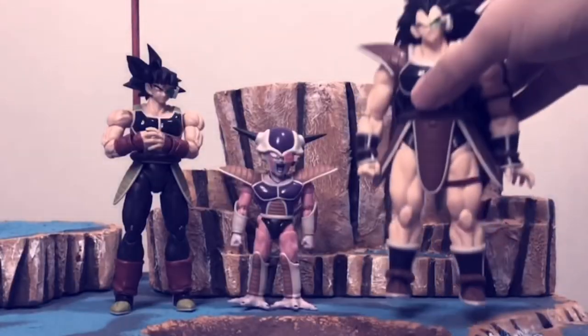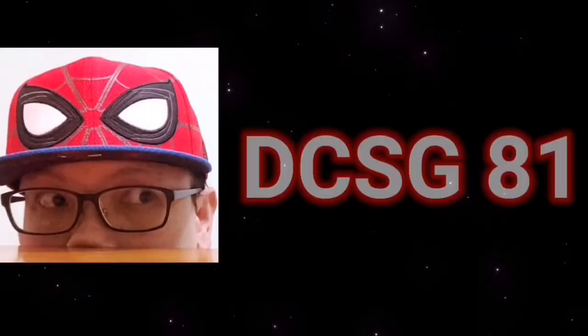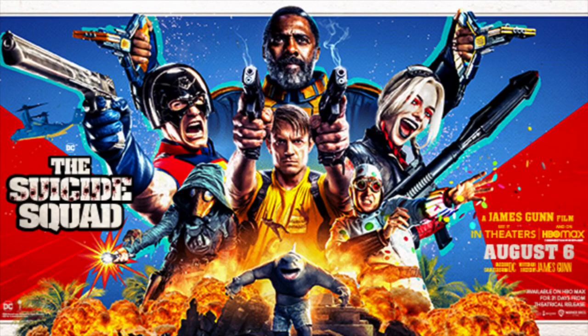Now in this video, I'm going to share with you the latest Suicide Squad 2 action figures from the McFarlane Toys. But I think the most interesting part is towards the end of the video, so stick around. I'm DCHG81 and welcome to another Quick Toy News, whereby this time I'll be talking about the latest Suicide Squad 2 from the McFarlane Toys DC Multiverse. This is my first time doing a toy news coverage for McFarlane Toys, especially for the entire set, which I find pretty interesting. So let's get on to it.